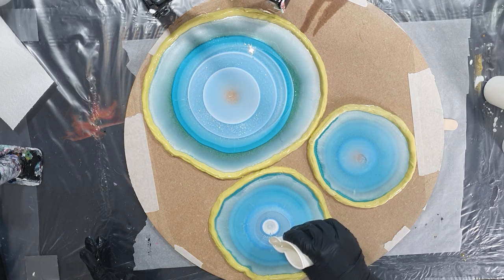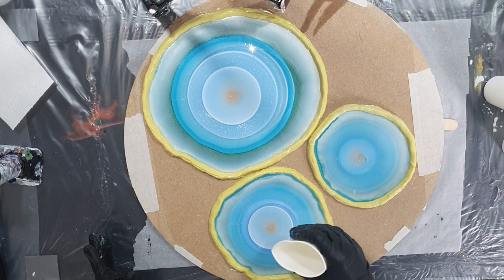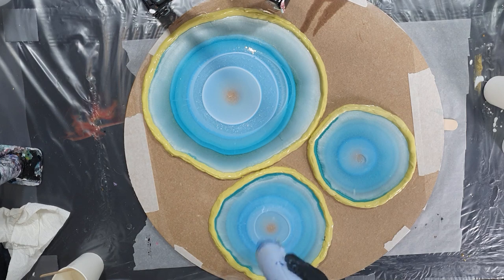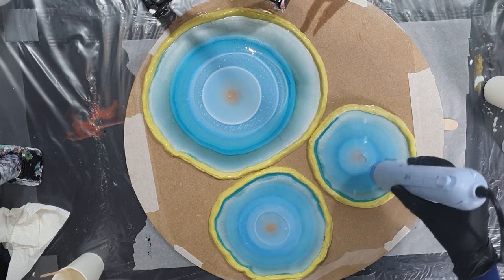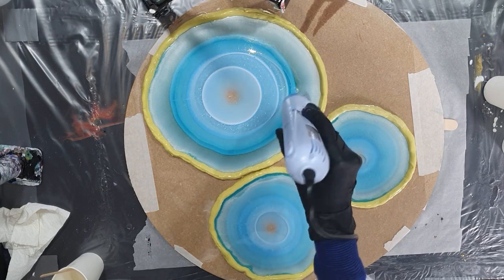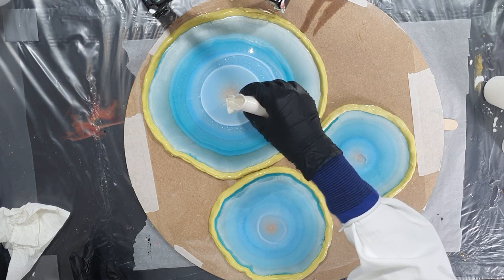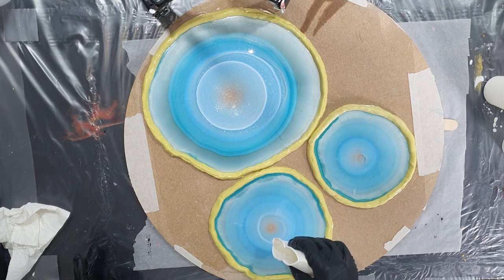Again I'm using some clear resin with some Sparkle White in it, in the middle. For the people that want to know how I drill the holes in the middle, or how I put the cake stands together, I also made a video about that — I will put the link in the right corner so you can see how that is done.